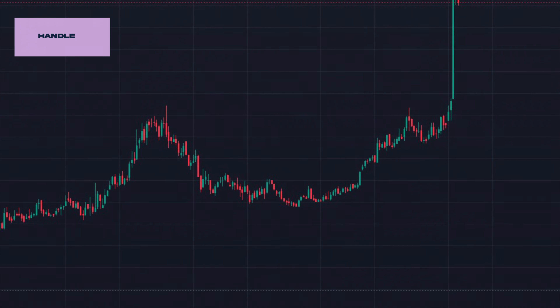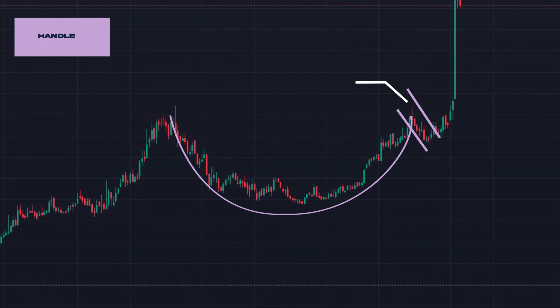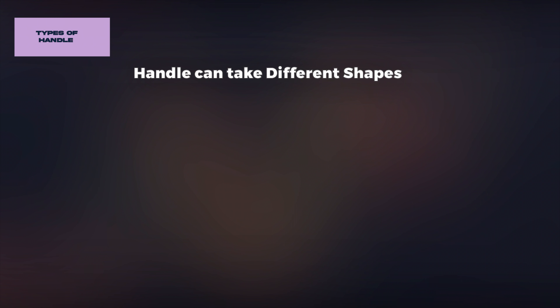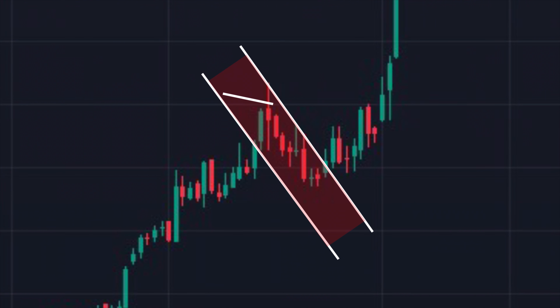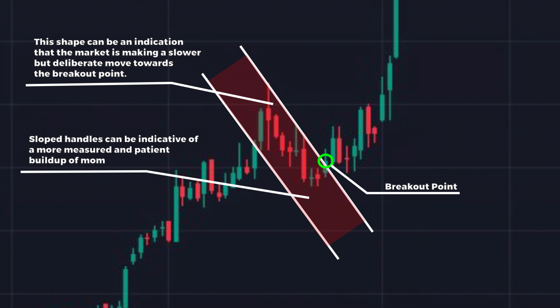After the cup formation, we enter what's known as the handle phase. This is a period of tight consolidation. Ideally, handles should form in the top half of the cup pattern, as this positioning is considered more bullish and indicative of a stronger potential breakout. The handle can take on different shapes — it can be either horizontal or sloped. A sloped handle implies a gradual, often diagonal consolidation with a downward bias, and can be an indication that the market is making a slower but deliberate move towards the breakout point. Sloped handles can be indicative of a more measured and patient buildup of momentum.